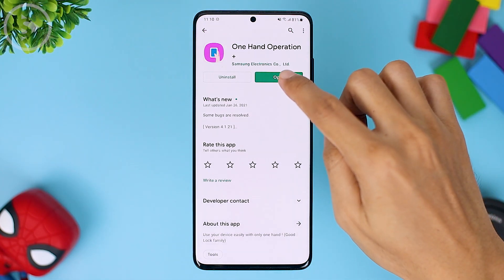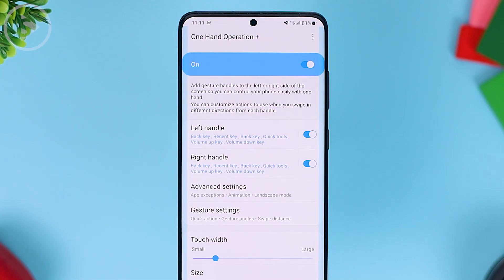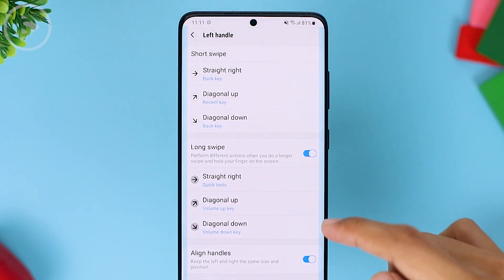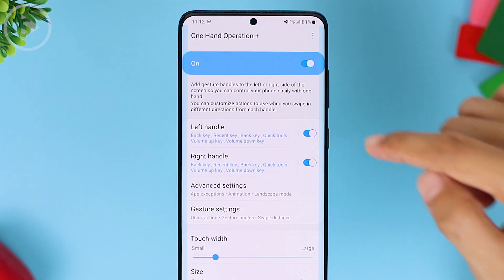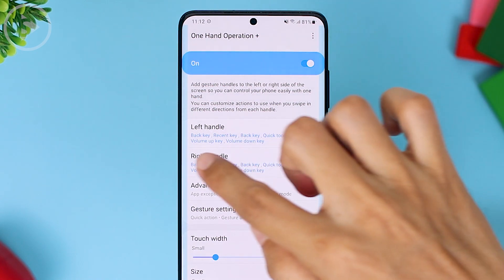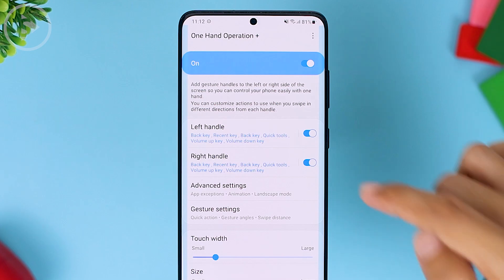After installing the application, open it. In this application, there are many settings that you can use to make navigating your smartphone faster and easier. Basically, it is the same as in the previous version. For the left hand handle and the right hand handle, the settings are still quite the same. However, there are some additional features in the menu options section. The left handle is for the left hand axis and the right handle is for the right side menu axis.